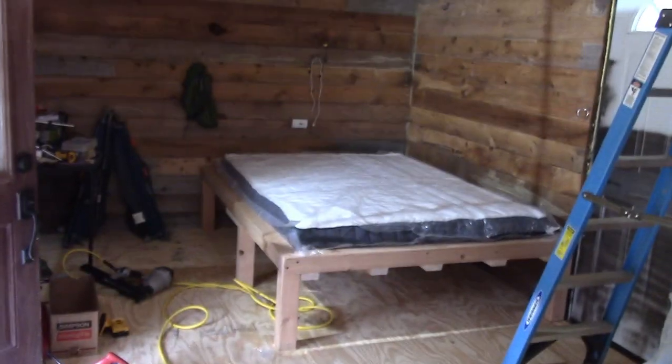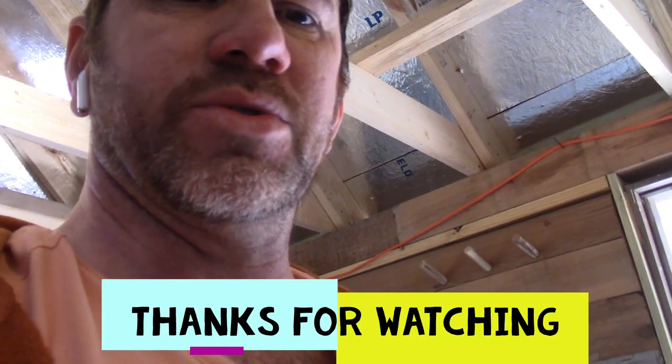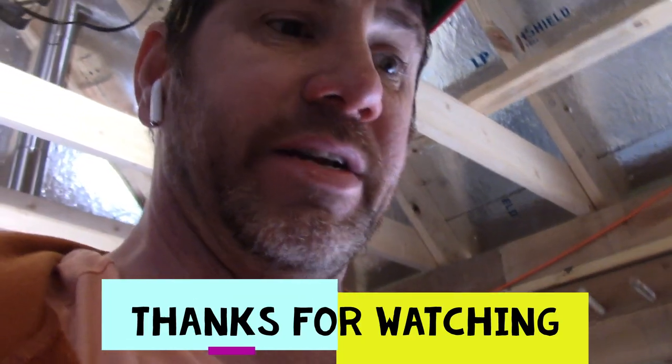It takes up a lot of space in this cabin. That's my bed for now. If I stain it or do something else, I might put some drawers in. But when I do something else, you'll be the second one to know. Thanks for watching.